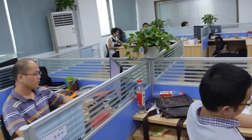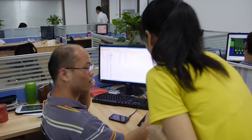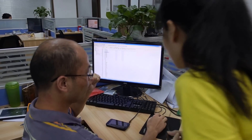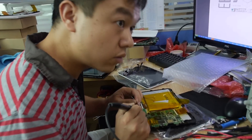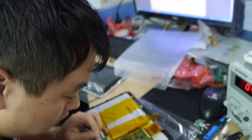And this guy is doing something else? What are you doing here? Do you need to check the PCB? He checks the PCB. And what is he doing? Testing.